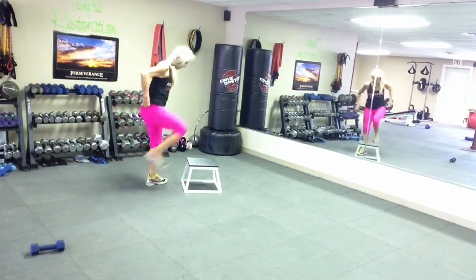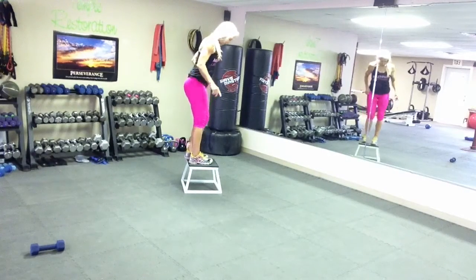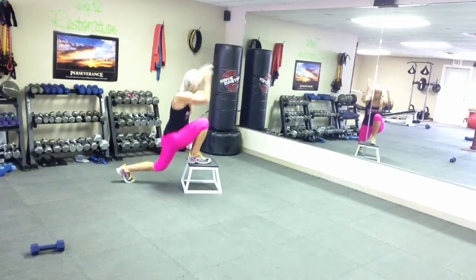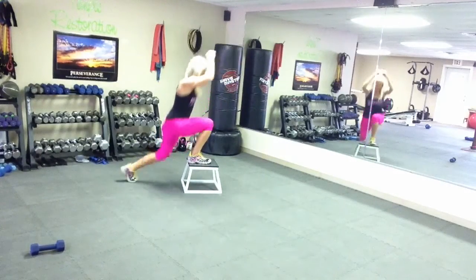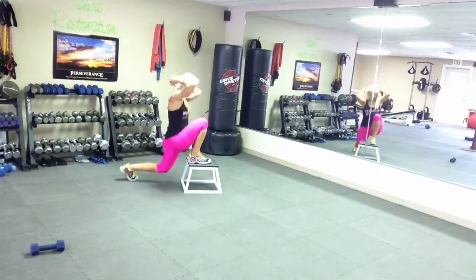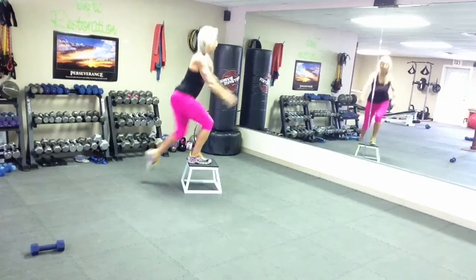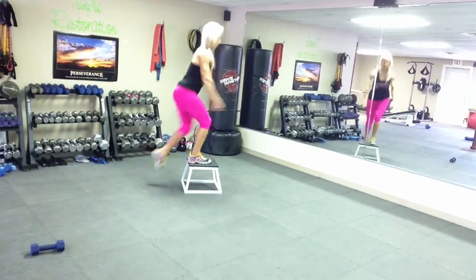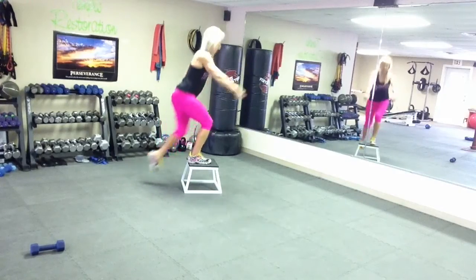The next one is just the lunge — one-legged lunge. It looks like this. 1, 2, 3, 4, 5, 6, 7, 8, 9, 10. Now watch this.